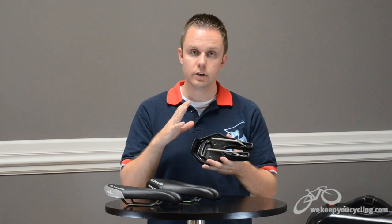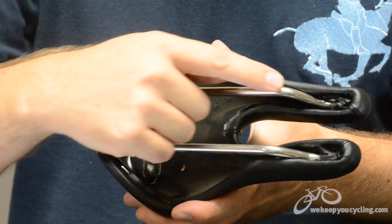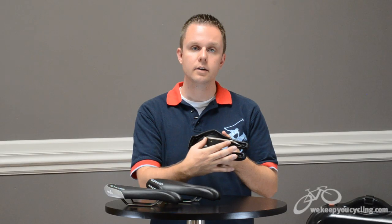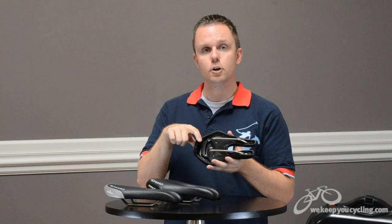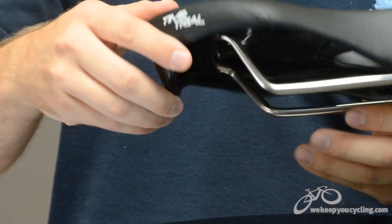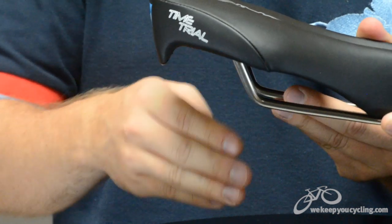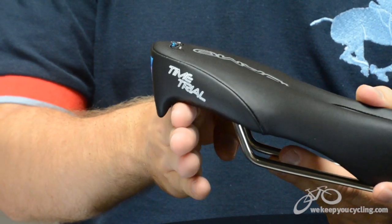Flipping the saddle over reveals rails moved further forward toward the nose with a large clampable area to get you into the position you need. You'll also notice a little hook built into the shell of the saddle, designed for tri riders who need to hang their bike in a transition area — a nice little touch.